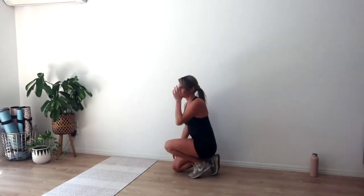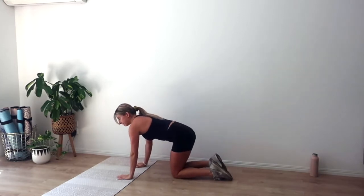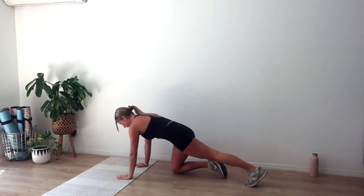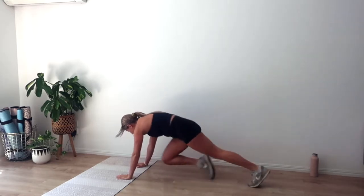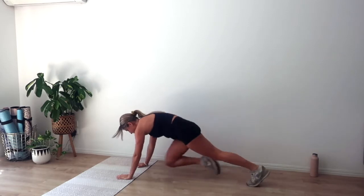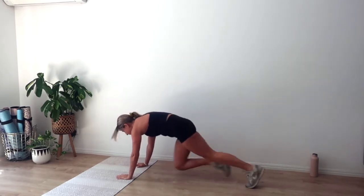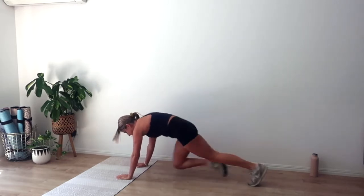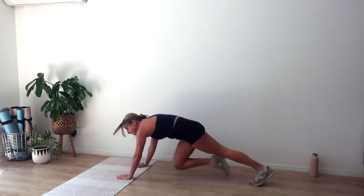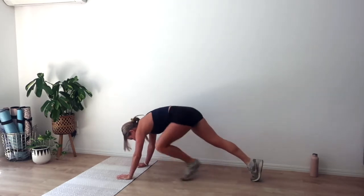Let's get ready for that mountain climber — coming down onto the ground, hands under the shoulders, going in four, three, step out to the plank, two, and one. Run those knees in nice and quick. Choose to go knees towards the center or knee across to the opposite elbow to work your obliques a little more. We've got another ten seconds — stay strong through those shoulders, pulling up through those armpits. Four, three, two, and one.